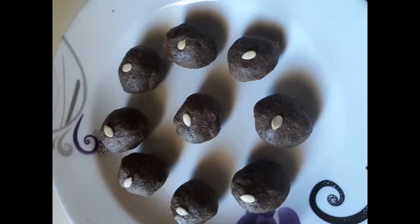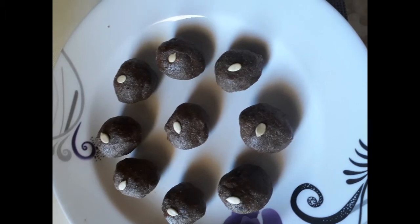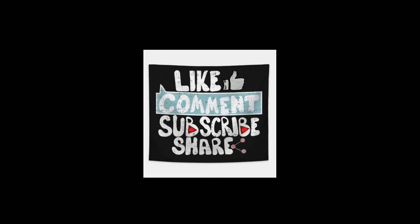If you like this video, subscribe and share the video, and we'll see you next time.